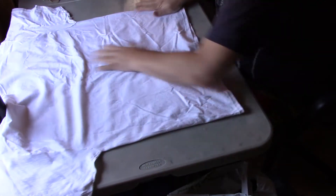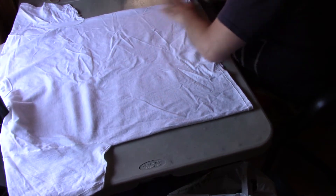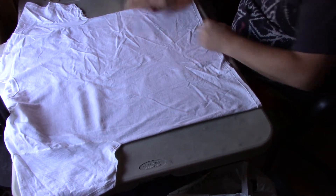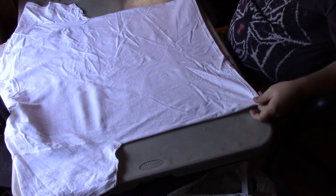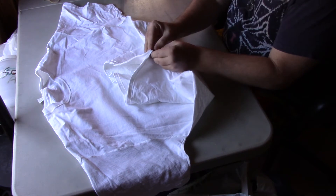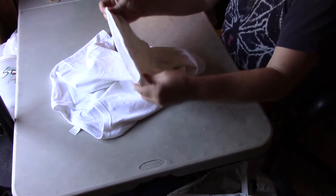Once you have that, I kind of smooth it down all the way down the bottom seams, and then I'll grab the two bases and fold them together to find my center point.